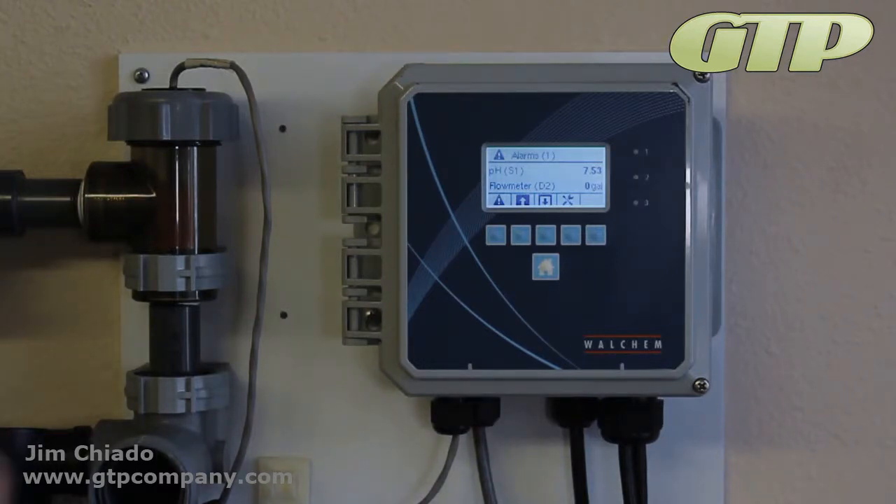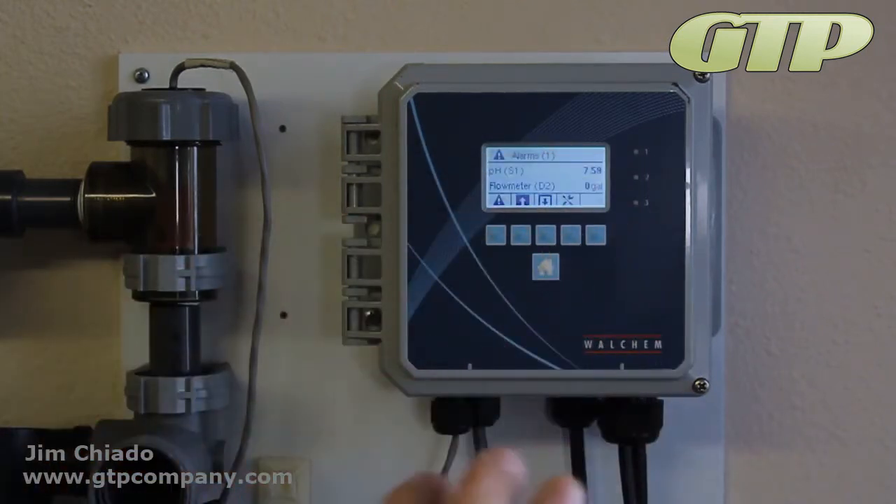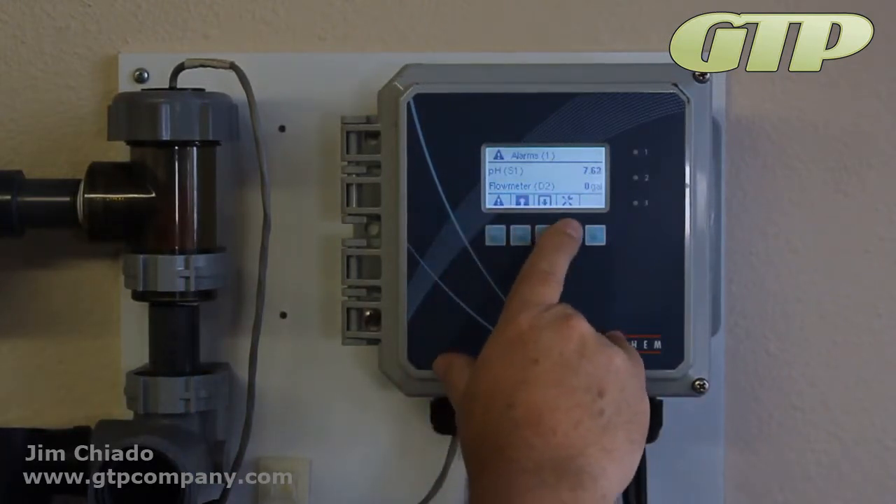Sometimes if you get that, you can calibrate it a little bit at a time, but you can't go far enough to get it to where you want it to be. That's because it's out of range. Right now I'm going to show you what it means by out of range.